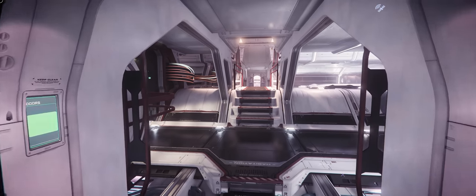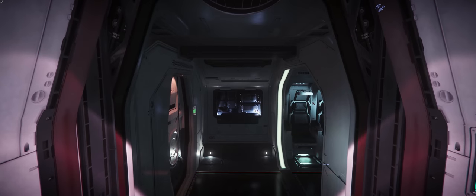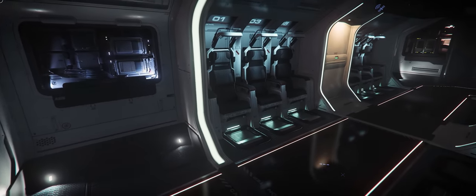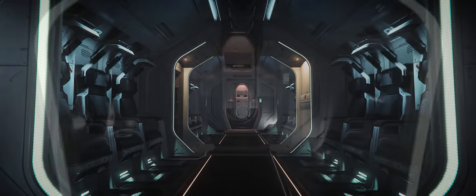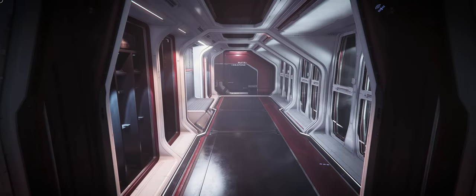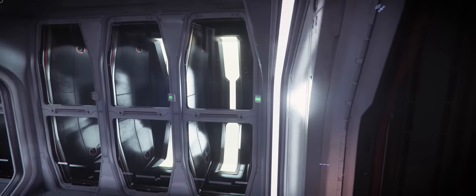Now let's head across the deck to the port side of the ship, where we can tour the auxiliary crew section of the M2 variant. In this area you'll find a bunch of jump seats which have drop-down bars to hold the occupants in place in case of turbulence, or when performing maneuvers to get to an LZ covered by anti-air. To the rear of this deck you'll find the armory, where your marines will get themselves suited up and ready to deploy.